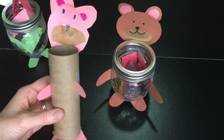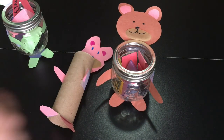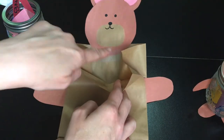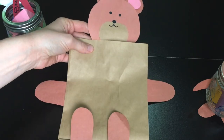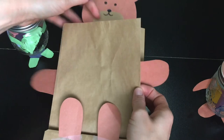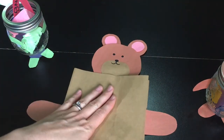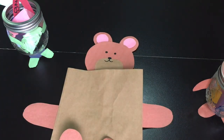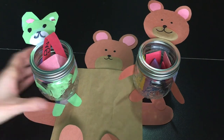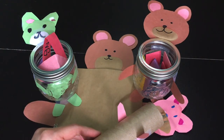That helped our share bear's head to stay nice and tall. The other option is the paper bag. Same concept — I just taped the head onto the back of a paper bag, and it has the little feet and arms. Of course, this can stand up on a counter and you can fill up your bag with all of the different ideas you have about how you also can be a share bear. It looks like a family!